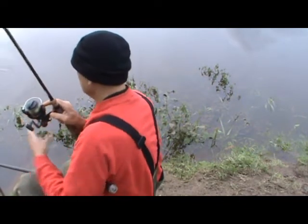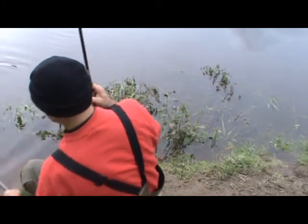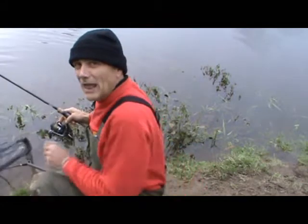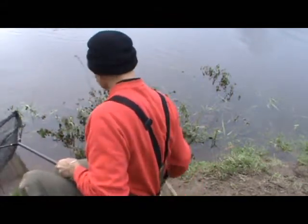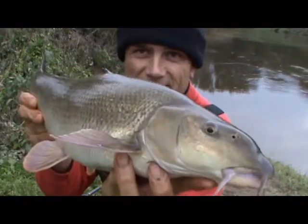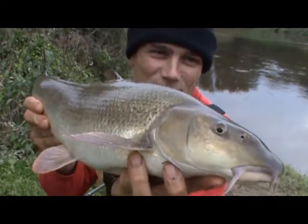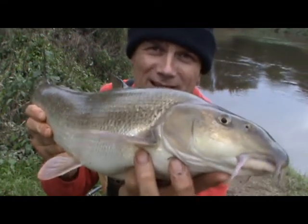You can hear the fish splashing there — I think it's ready to yield now. There it is in the net. There's one thing better than playing a fish, and it's actually netting it. There it is — 2-1 to the squiddy. This one's going back, and the film also comes to an end.